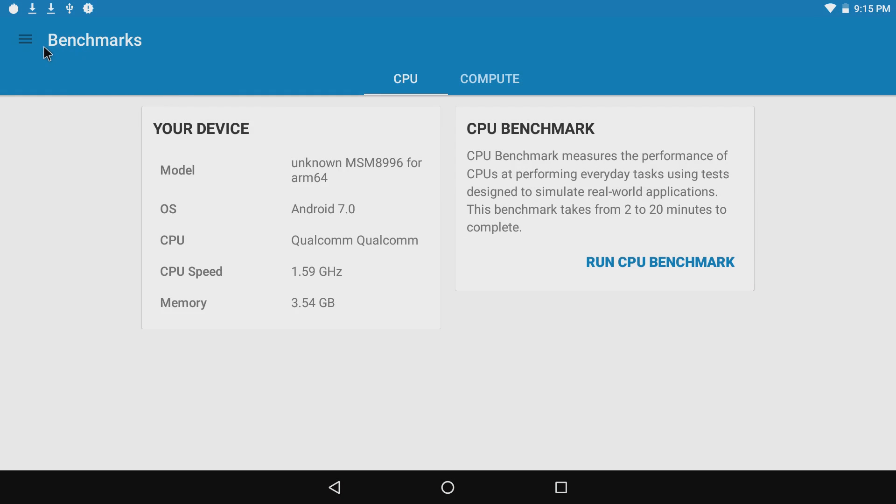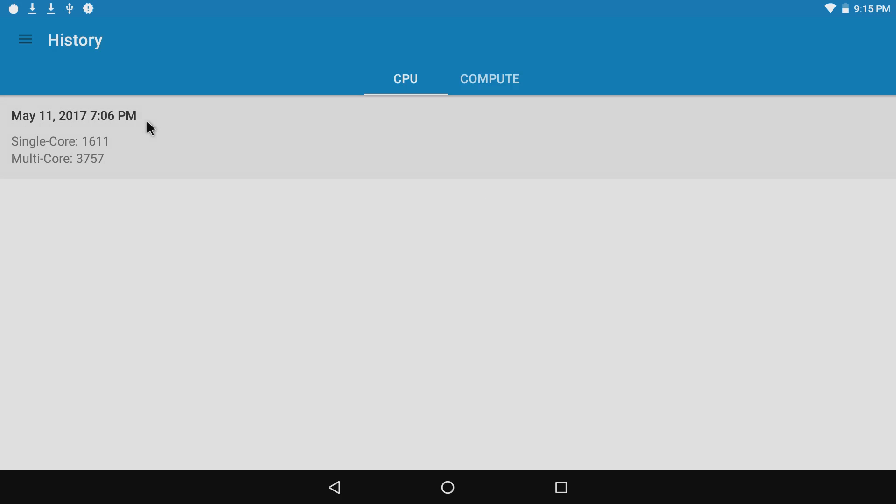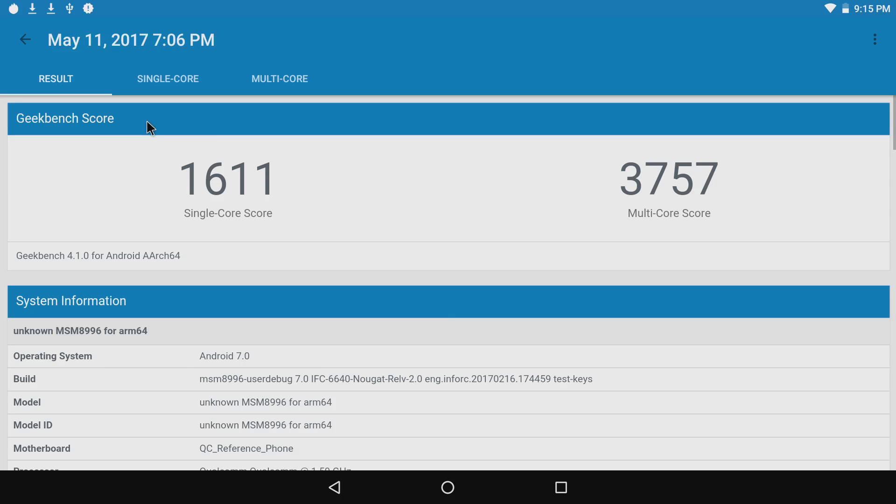Moving on to Geekbench 4 — I ran each test twice, so this is the second score. The CPU could have been a little warm; adding a fan might push scores a bit higher. Single-core score came in at 1,611 and multi-core score at 3,757 — really good scores, as I was expecting with that Snapdragon 820.